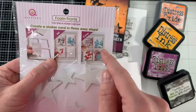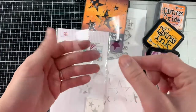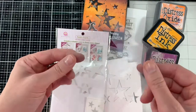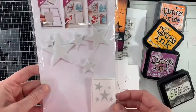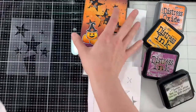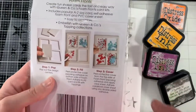It also comes with acetate — a very thin acetate, like super thin. I did not like the thinness of this acetate. Yes, it will do the job, but it's not the quality that I would like, so I used my own acetate for this project. The acetate that comes with it works perfectly fine — I'm just a snob, I guess. But it does work, so you can put the acetate over the window and there's your shaker.